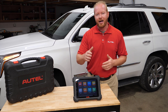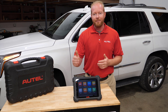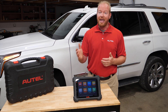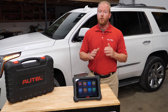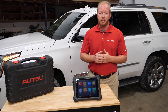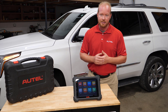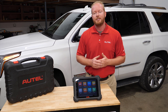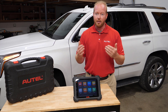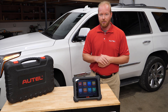What does it mean to have ADOS added to your MaxiSys tablet? The ADOS upgrade will give you the ability to do ADOS calibrations for both dynamic and static calibrations. If you are only doing domestic cars and only need to do dynamic calibrations, this will give you a step-by-step guided function without having to have any target sets. The scan tool will walk you through the process and the calibration steps, and once the calibration is done the scan tool will notify you — and you can use that on your pre-scan and post-scan reports.